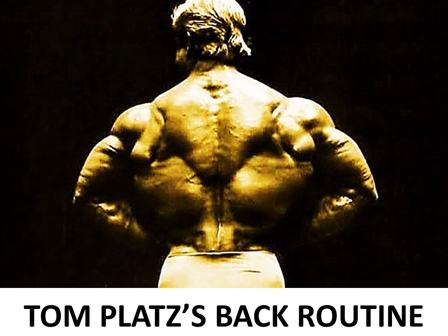Hi everybody, GoldenEraBookworm here. Today we're going to continue on the topic of Tom Platts and look at his back routine.